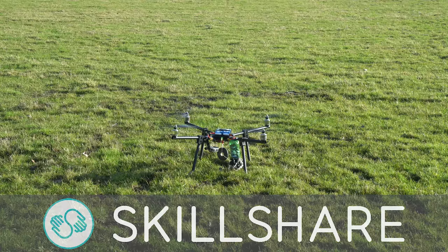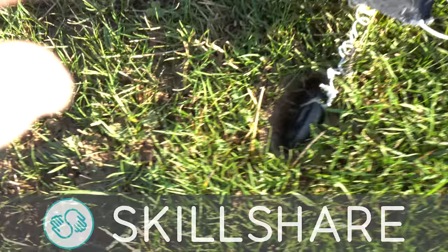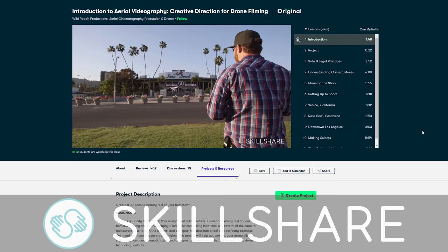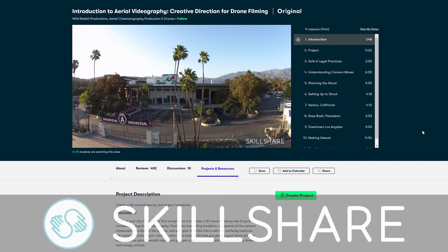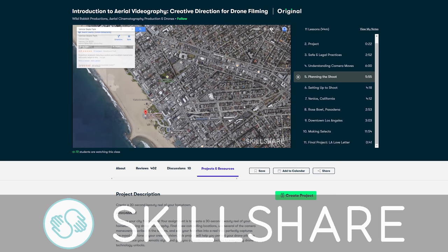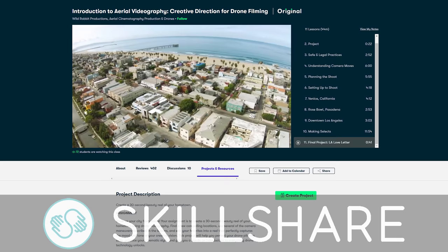Skillshare offers thousands of inspiring classes for creative and curious people on topics including design, video, freelancing, and more. Membership gets you unlimited access to thousands of online classes with hands-on projects and feedback from a large community of other creators. Skillshare is also incredibly affordable, with an annual subscription working out at less than $10 per month. Skillshare is supporting this project by offering a two-month free premium membership, so check out the link in the description down below if you want to become a member today.